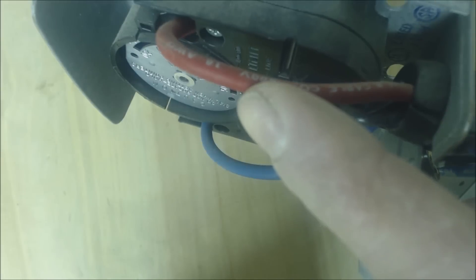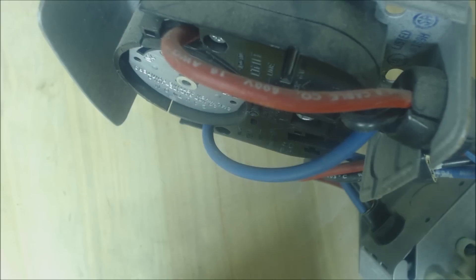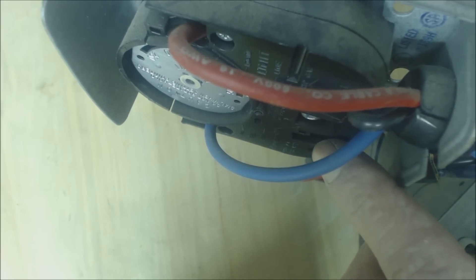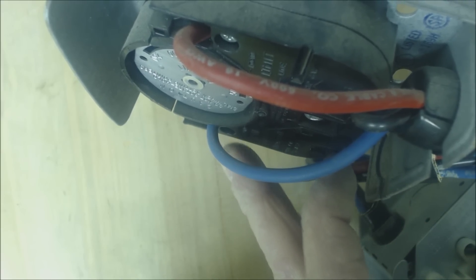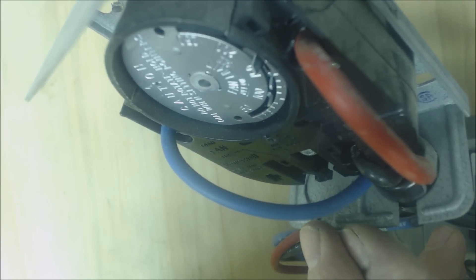Let me show you what that looks like. This is the fan limit control right here. You have your power wire coming in which is your black wire, and then you have a red wire up here or whatever color wire you have. This is the limit side right here — this should always be closed, it's normally closed. And then this side, this black wire jumps across the contacts and comes over here. These two wires are normally open, unless this element on the end right here is hot. In the case of it being hot, this wheel will start turning and will turn the blower motor on during the heat sequence.